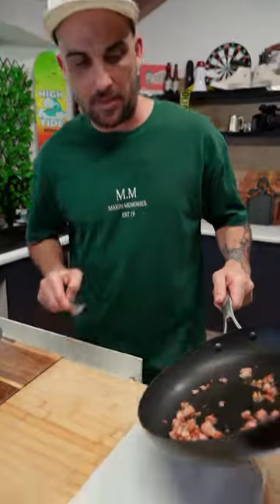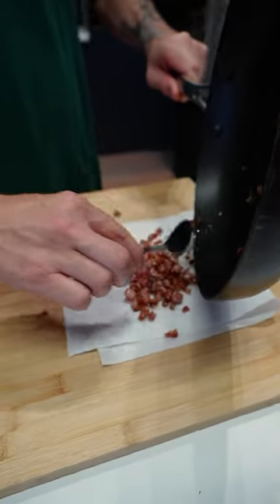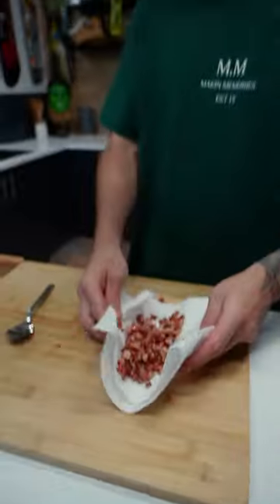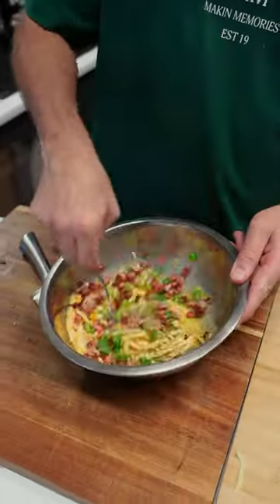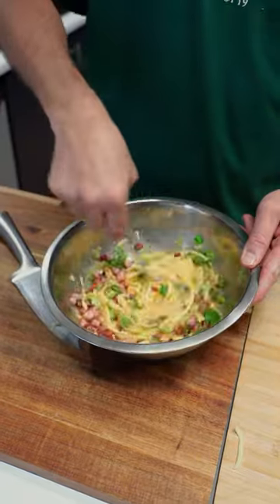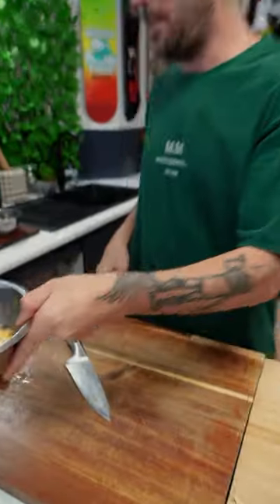Now, our bacon — get them out on the paper towel, get all that grease out of it mate. Chuck that in. Look at that goodness, man. Mix it up — mmm, smells good! Now stop mixing, that's enough. Mix done.